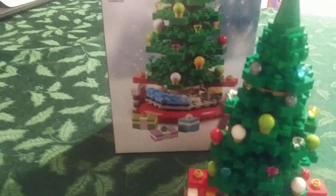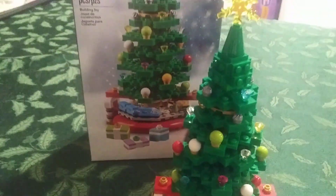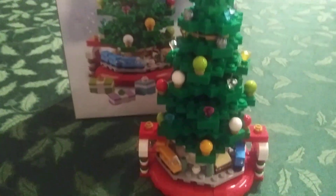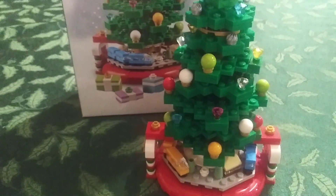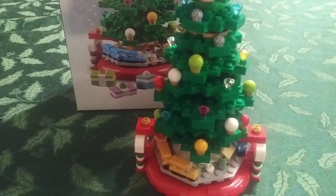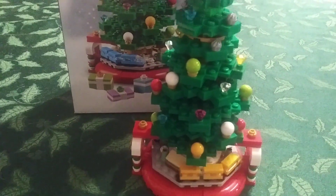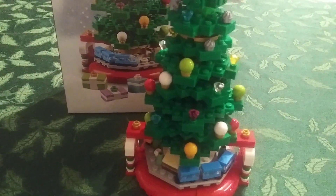You can see that red ribbon up there in the corner — Christmas tree. It's a nifty little set. It's good if you're collecting Christmas stuff. If you go right about here, you can see the train at the bottom turning around, just like a lot of Christmas trees have.